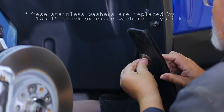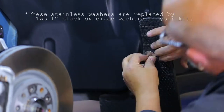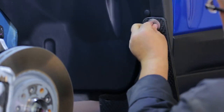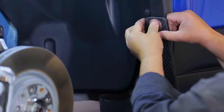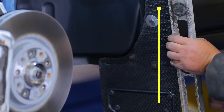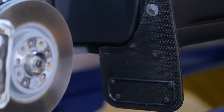Next, loosely secure the top slots of the flap using two quarter inch bolts and two one inch black washers. With a square or other leveling tool, make sure the mud flap is level. We also recommend you take a step back and visually gauge the mud flap to check that it is aligned correctly.